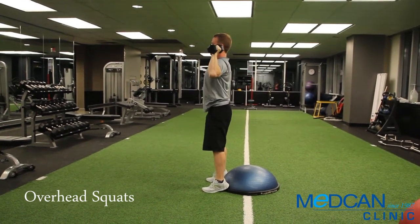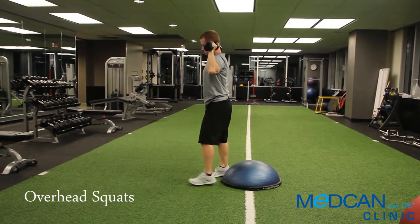As a level 3 progression, perform the exercise with your feet flat on the ground — no BOSU.